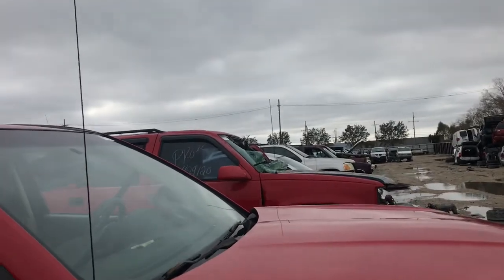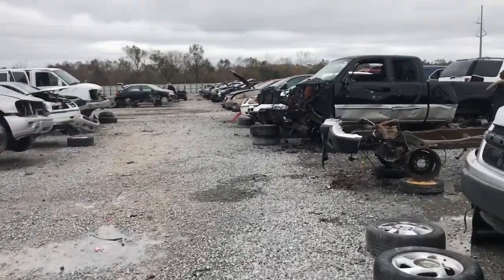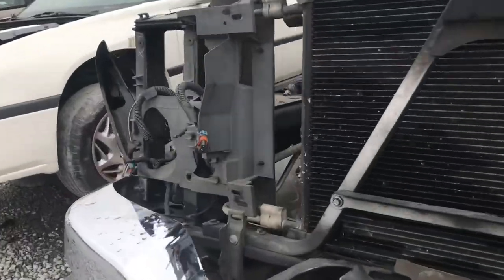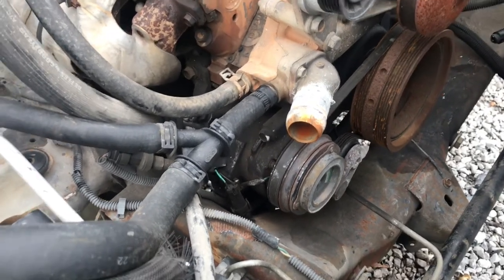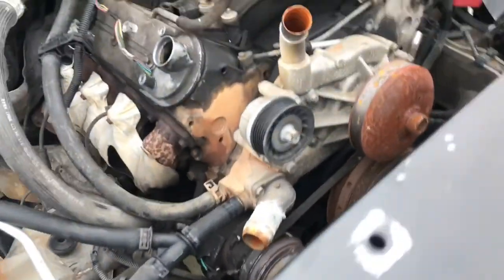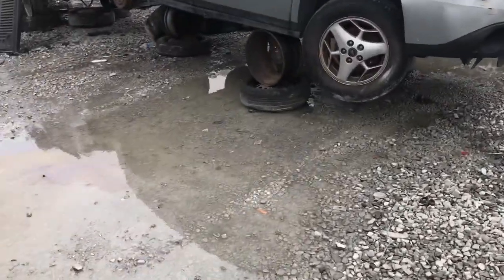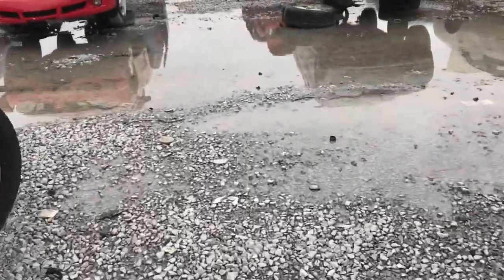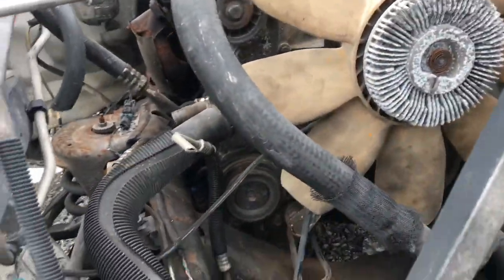That's one LS motor — they got two more in this row, that's three. Let's check this truck right here — it'll pull an LS motor. They got the tensioner and a belt on this one. That belt's looking cracked up too — yeah, cracked up as well. Another LS motor. That belt's cracked up pretty bad.